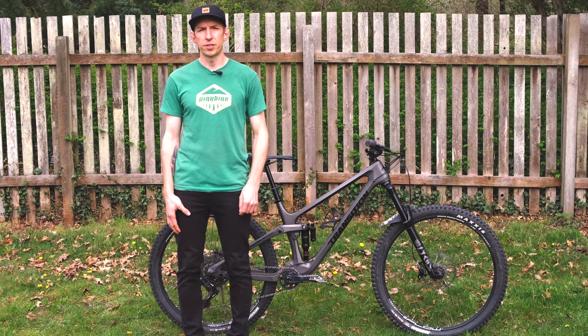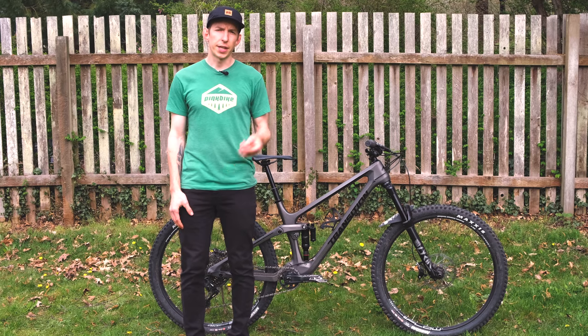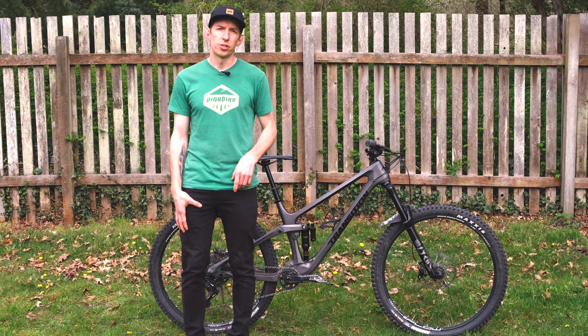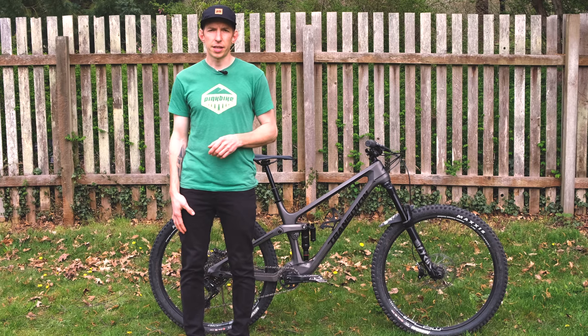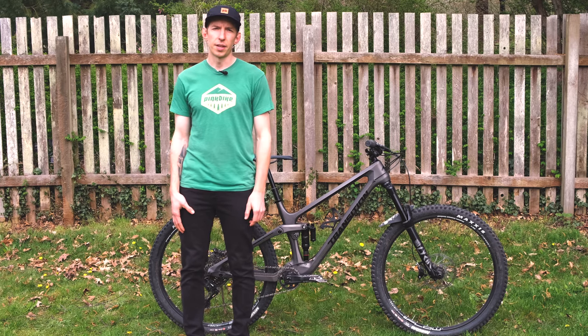Well, there you have it — that's the new Transition Sentinel version 2.0. Don't forget to like, subscribe, drop some comments below, and check out the new Pinkbike Podcast that comes out every week if you want to hear us diving into the news and tackling some techy topics. Thanks for watching.